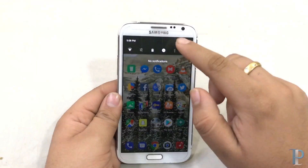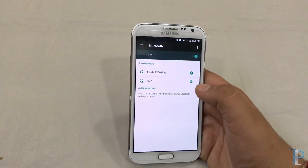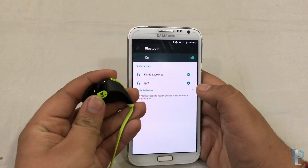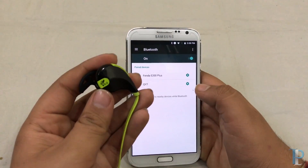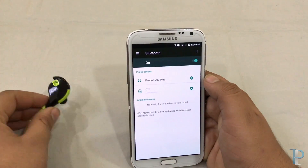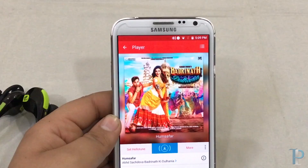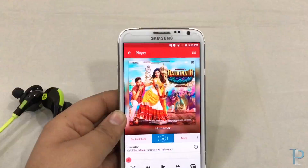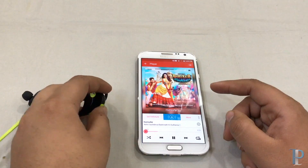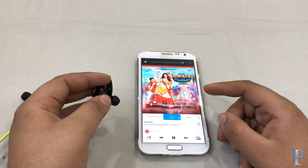The portable hotspot on this ROM is also working. Now we will check the Bluetooth — we'll try to connect our earphones, the SoundBeats QS7, which we unboxed earlier. The earphones are on now, and we are connected. Opening Wink Music again — as you can see we are also getting the battery percentage of our earphones right beside the Bluetooth logo. That's really a nice thing, and the earphones are working flawlessly.